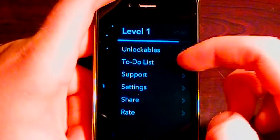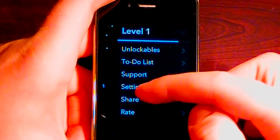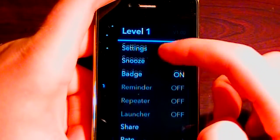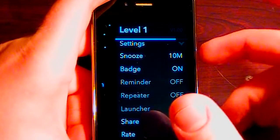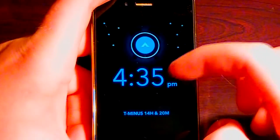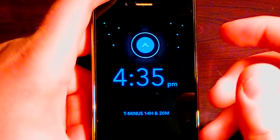We have all different things we can use in this application. In settings, we can set snooze to 10 minutes and toggle badge on. It's just going to play really loud and keep playing after the alarm goes off. So I'm just going to wait here and then I'm going to demonstrate the alarm.